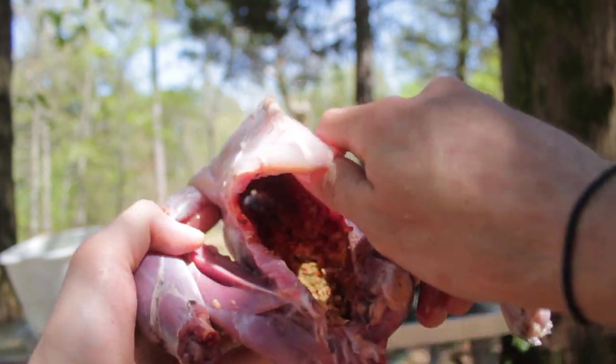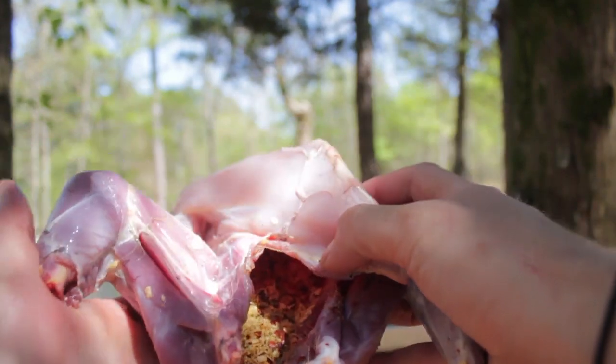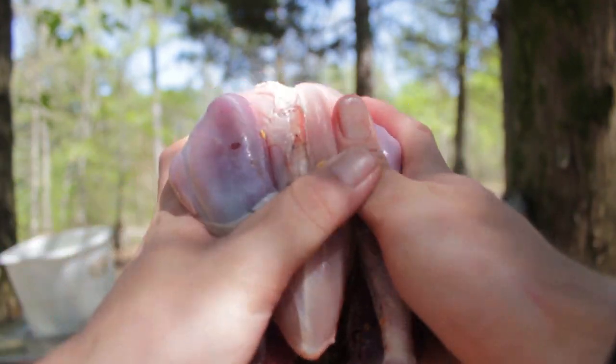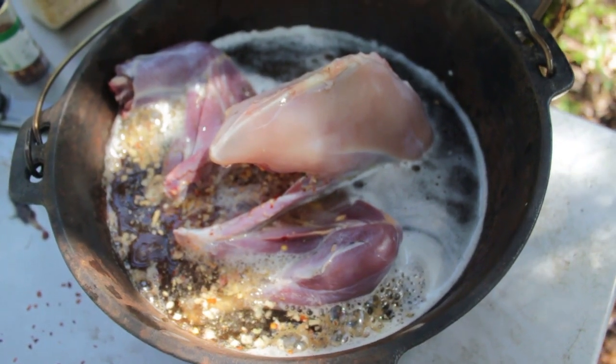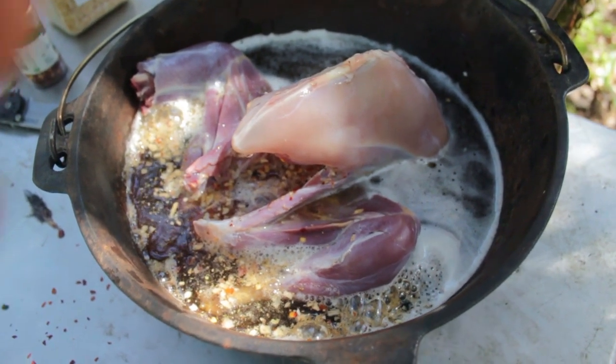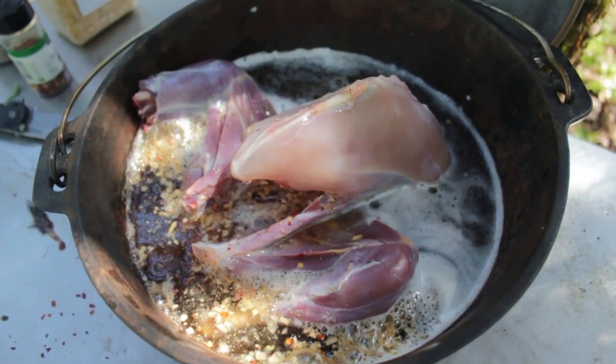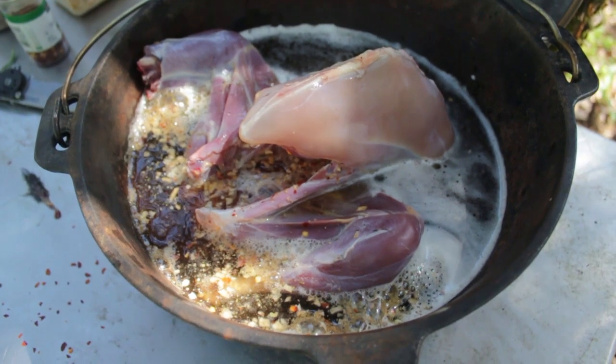So here's our chicken. We've got him gut-loaded with spices. It's ready to go. We don't have anything to tie him up, but we're just going to toss it in there just like that. We got the chicken in there, got all the spices. We ended up using three beers, and we're going to get the fire rolling a little better and get these on the coals.